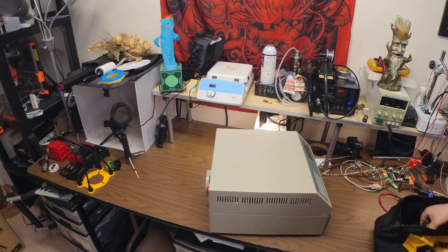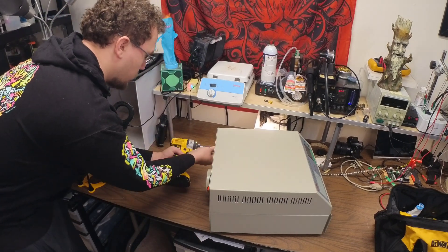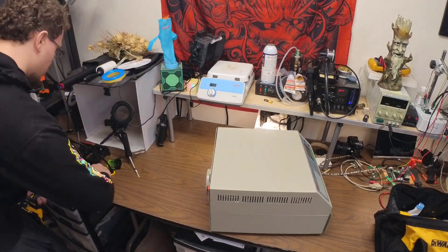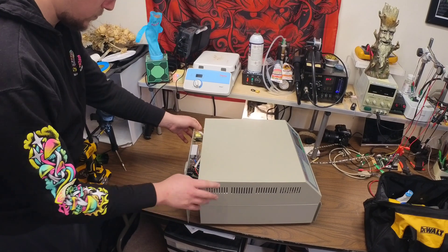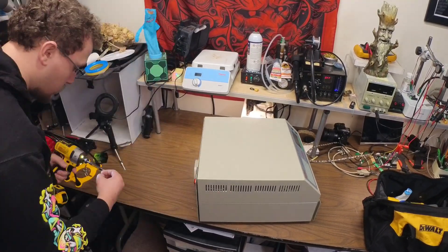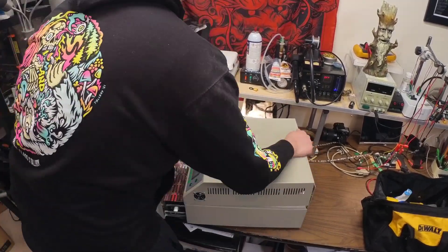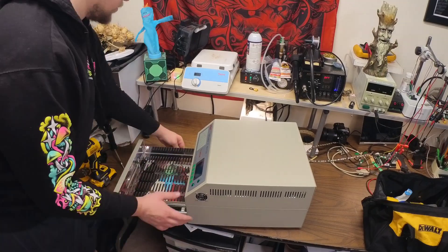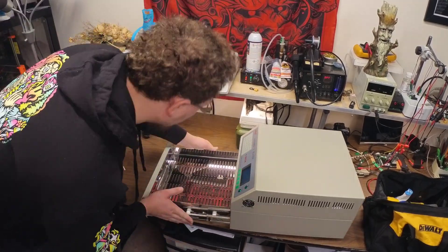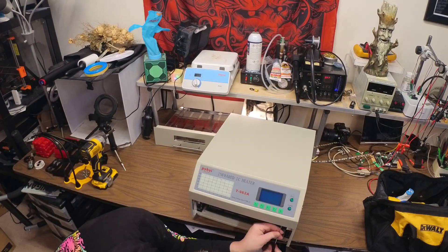Hey guys, today I wanted to quickly show you the first modification that you'll want to make to a T962A reflow oven. What we'll be doing is replacing the masking tape that comes installed around the heating chamber with some heat resistant kapton tape. I highly recommend making this modification before using the oven for the first time, because if not, the masking tape will heat up and create some real nasty fumes.